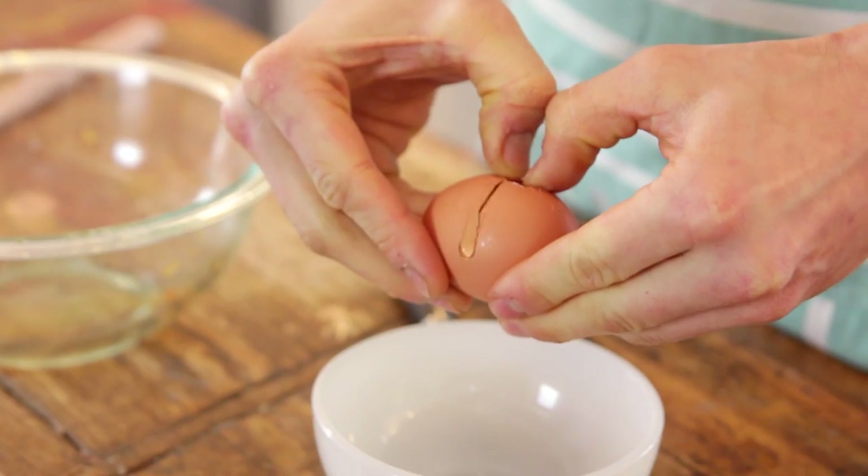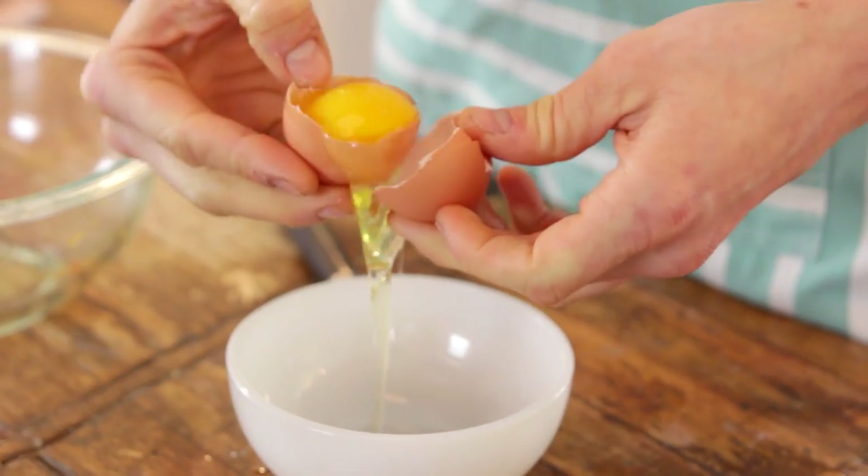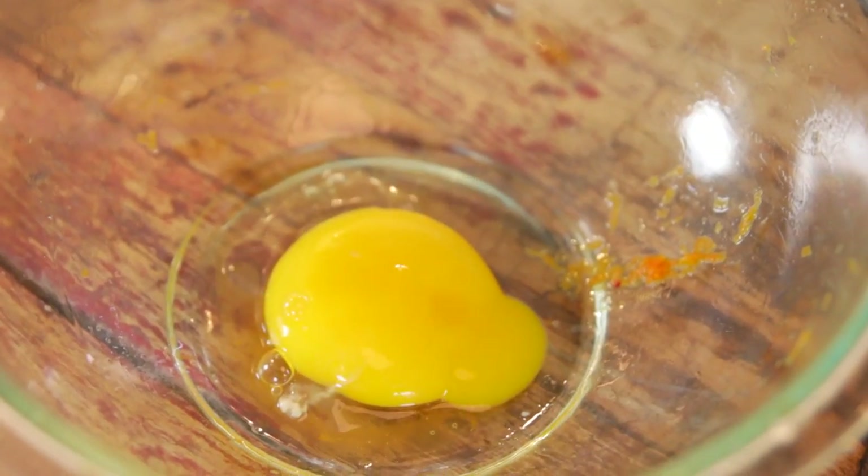I know the sabayon sounds so difficult — just the name of it kind of makes it sound a little bit pretentious, which never scares me. I love to make something that sounds complicated, but this isn't complicated at all. To start, you just want to separate your eggs. We only need the yolks for this, but don't throw the whites away — you can make a meringue or save some and make a beautiful angel food cake. Whites are so versatile, so don't throw them away.